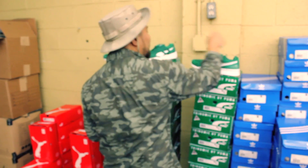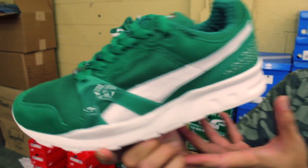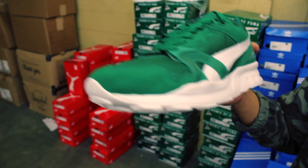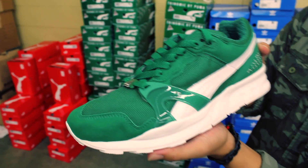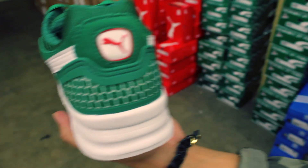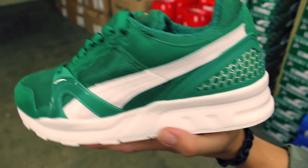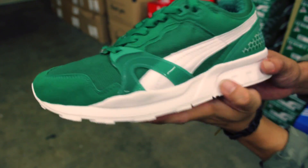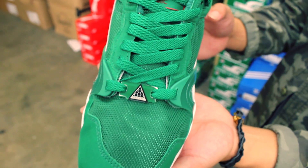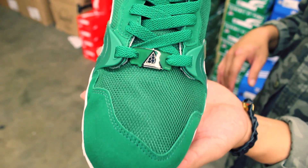Last but certainly not least is gonna be the Trinomic XT2 — all-white outsole, white leather Puma stripe. It's gonna have some suede in the front and mesh throughout, and it's gonna have that Trinomic print in the back with the red Puma cat. Toe box detail again with the green Trinomic doubre — very nasty. I think all three of these shoes would actually look naked without a doubre on them.